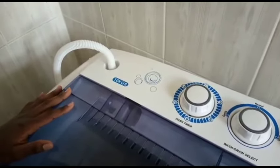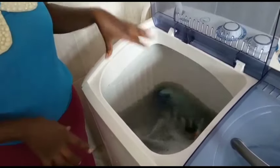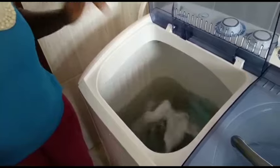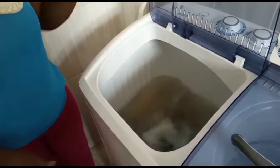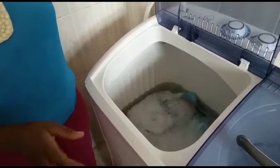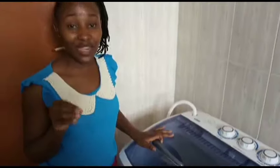I'm now going to set the wash timer. I want them to go for a full cycle — these are baby clothes that are a bit dirty so that's 15 minutes. The water should be slightly above the clothes so that it can agitate correctly.